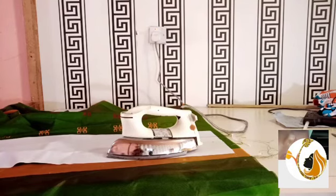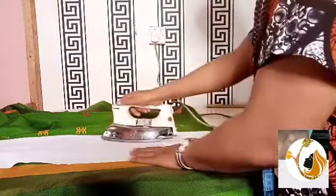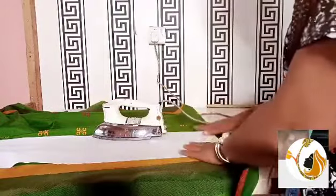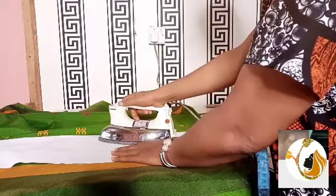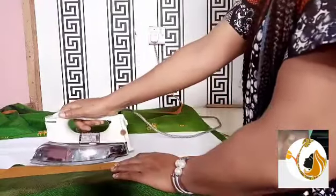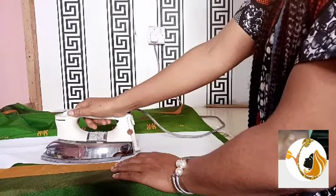First of all, I started by opening this material and then placing in between it a color stay. You know we have different types of stay that we use for clothes. As you see, the material is very soft, but after adding this color stay to it, it becomes very strong. There are so many types of stay out there, but if you really want it as strong as what you are seeing on this video now, it is color stay that I'm advising you to use.